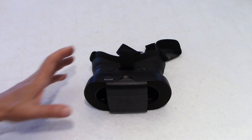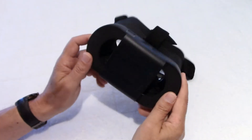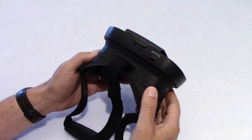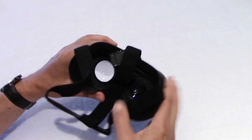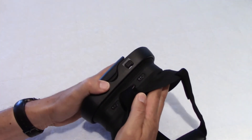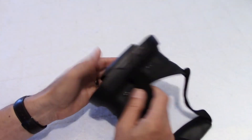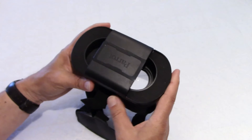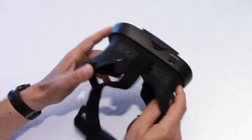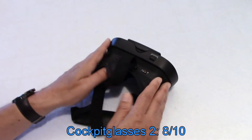The amazing deal about the Bebop 2 Power is not only do you get two batteries with longer flight time, but you also get goggles — the Cockpit Glasses model 2. They're different from those with the standard Bebop. You can adjust the distance between the lenses. They are smaller and easier to carry. They actually fold in to make it even smaller, and you just pull it to extend them. I haven't tried them yet — I flew my drone a few times and I'll say more about that at the end. I give this a rating of 8.